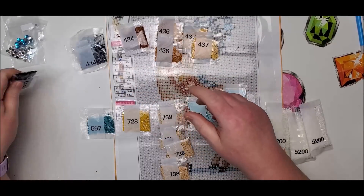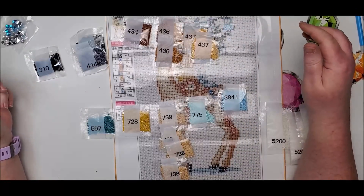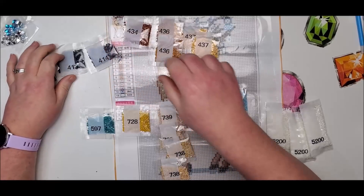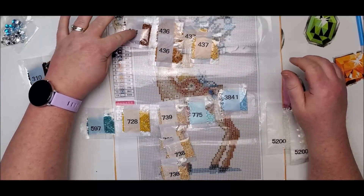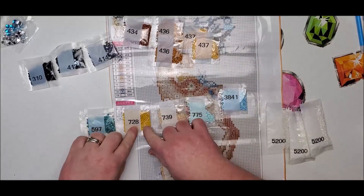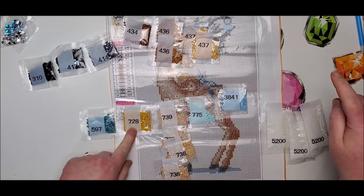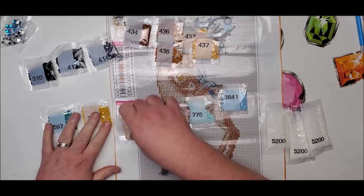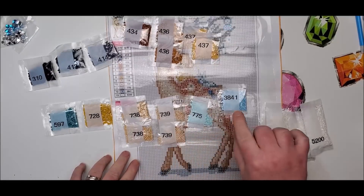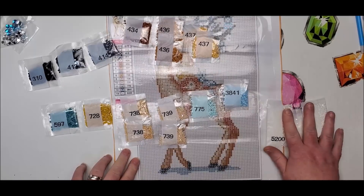So we have 310, 413, 414, 434, 436, 437, 597, 728 - two bags of 738 and then two bags of 739, 775, 3841, and then the 5200.